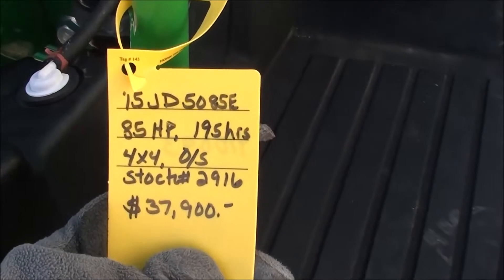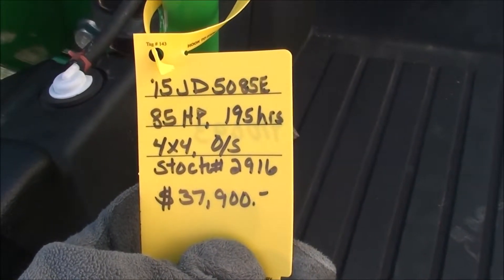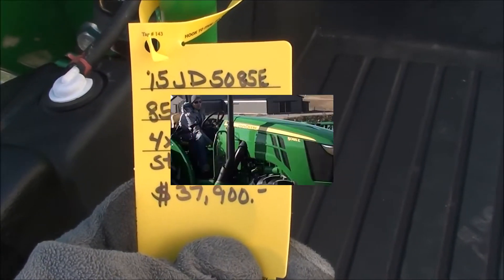This tractor must also pass a 40-point inspection prior to pickup or delivery. We take trades and offer financing and trucking. If you have any questions regarding this unit, please contact us.